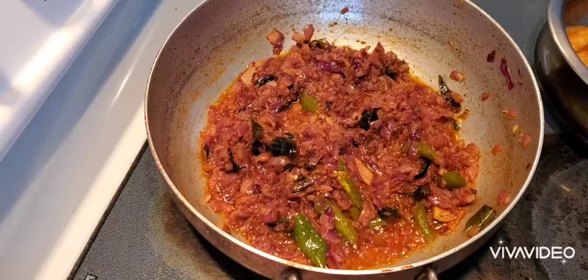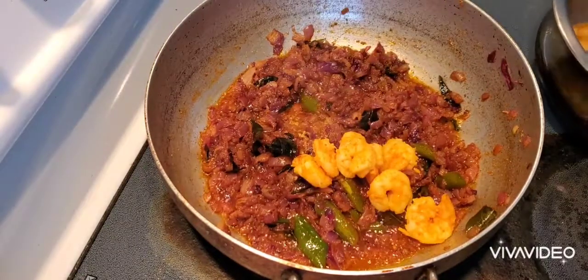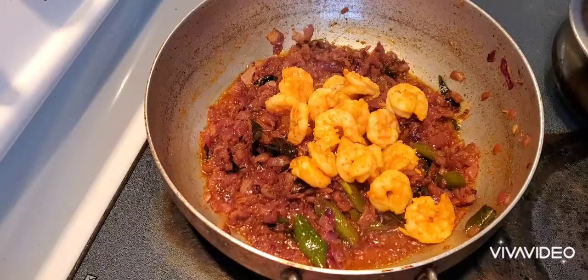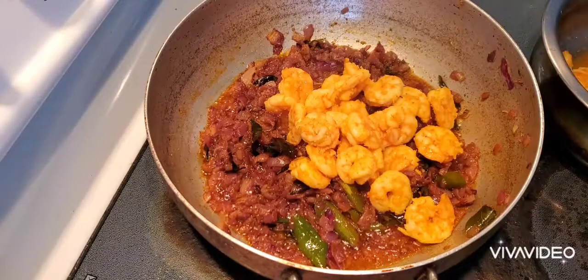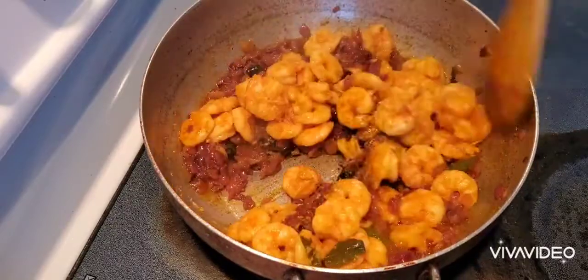We will put the rice in the pan. Add 1 to 2 spices to the pot.